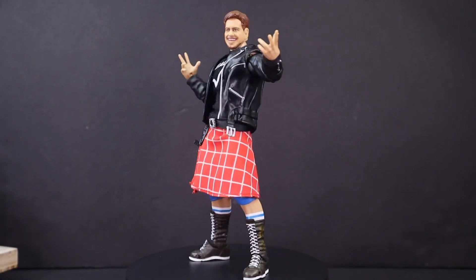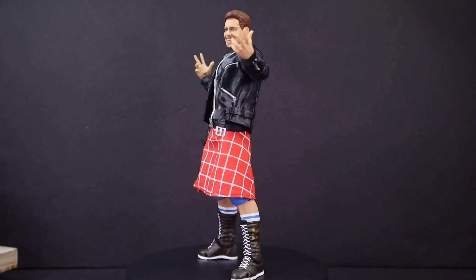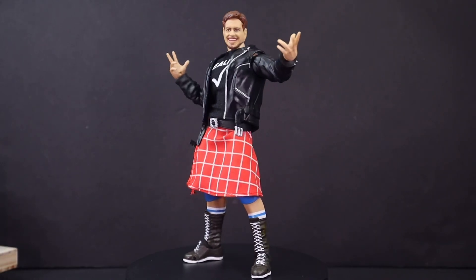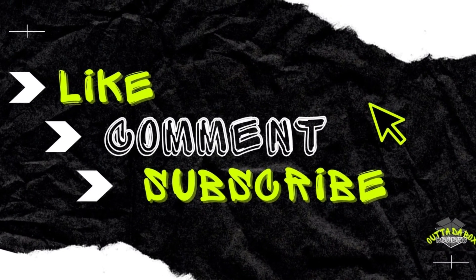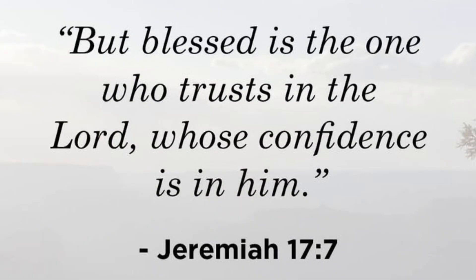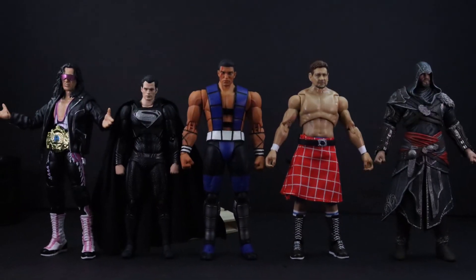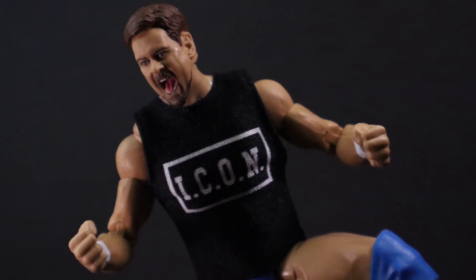He also comes with a set of fists and some finger gesture hands, and he has two of those as well. That's a wrap on my review of Mattel's Ultimate Edition Rowdy Roddy Piper. The fact that the kilt was fabric material — I think that was pretty dope. The leather jacket is a softer plastic. Piper looks pretty dope; I do enjoy him. Let me know in the comments below what is your favorite Piper wrestling match and what you think about his character. Thank you so much for tuning in — hit that like button, hit that subscribe button, have a blessed one, peace!